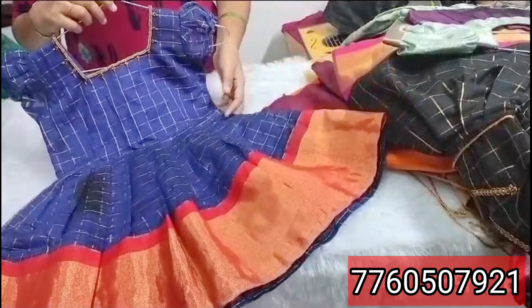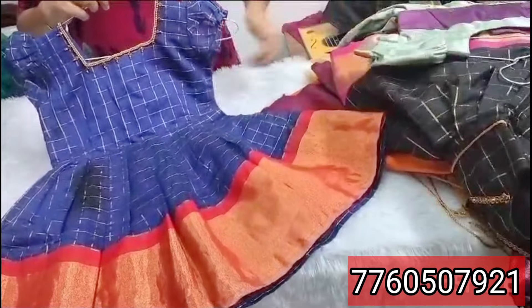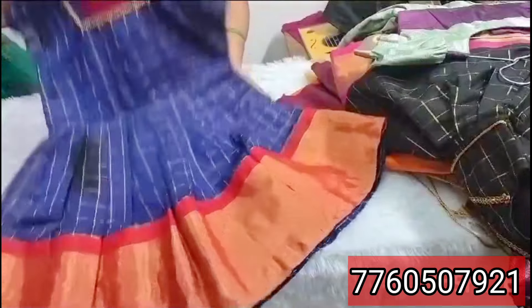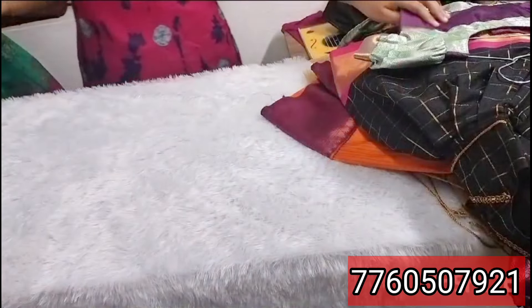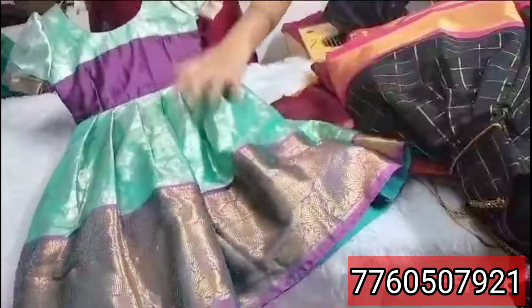$400 plus shipping for newborn baby. One year work cost $600.